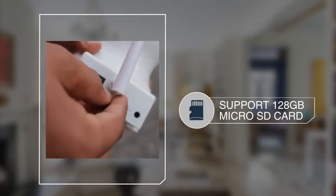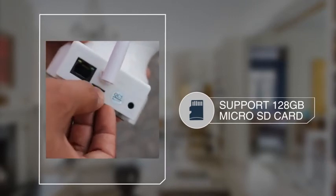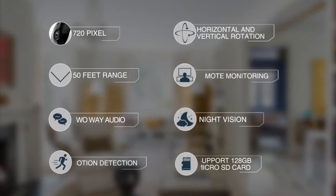Support for up to 128 GB microSD card storage, which can keep you for two months of video recording.